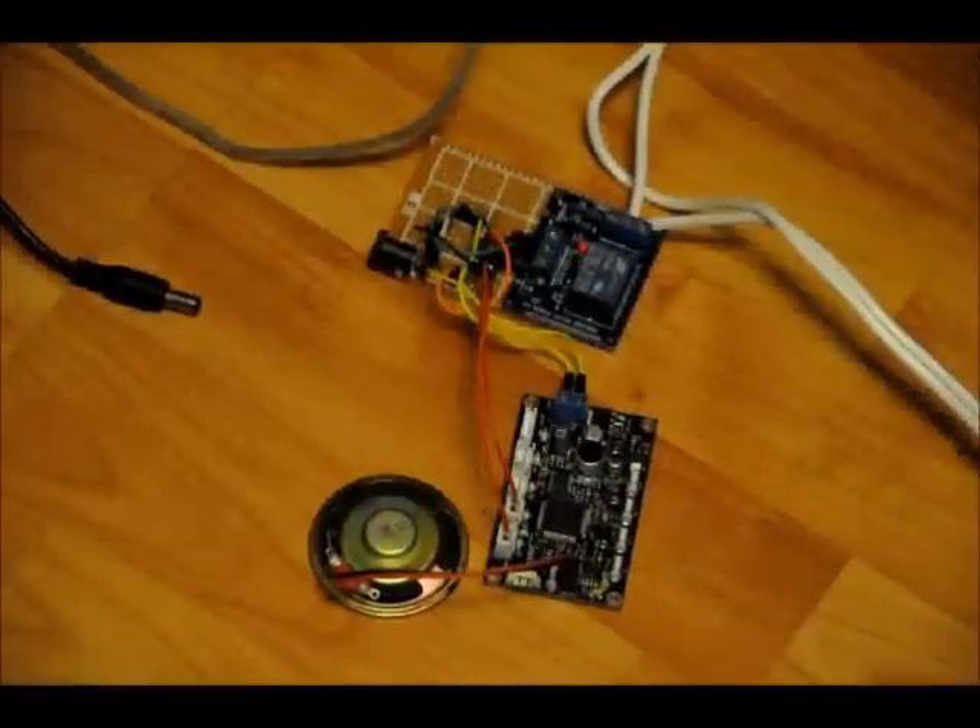Hi everybody, Patrick here from EngineeringShock.com and ElectronicLessons.com. This is another video to showcase the ES6928P voice recognition module — the standalone voice recognition module.